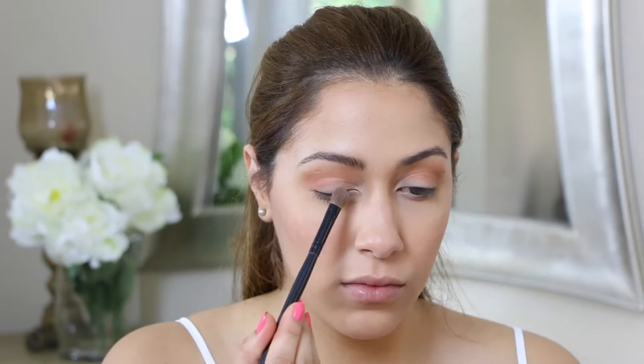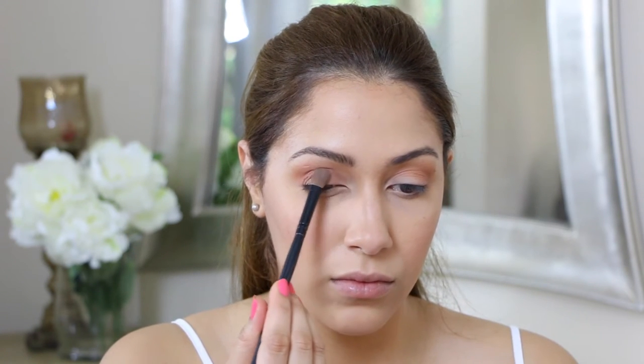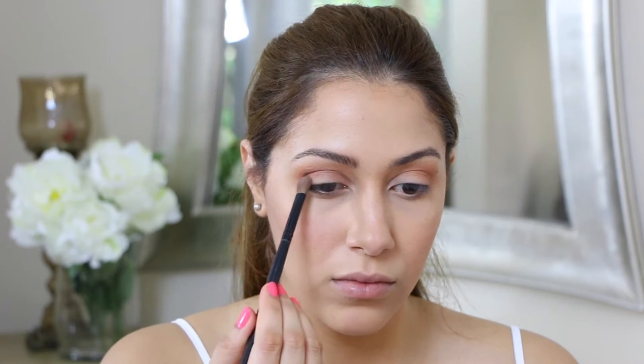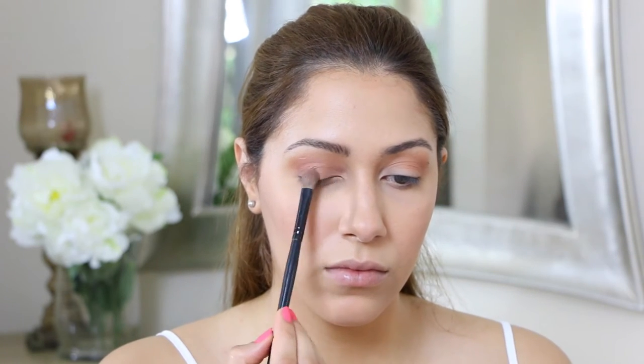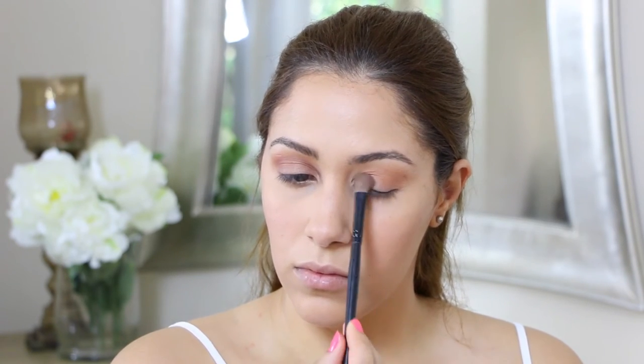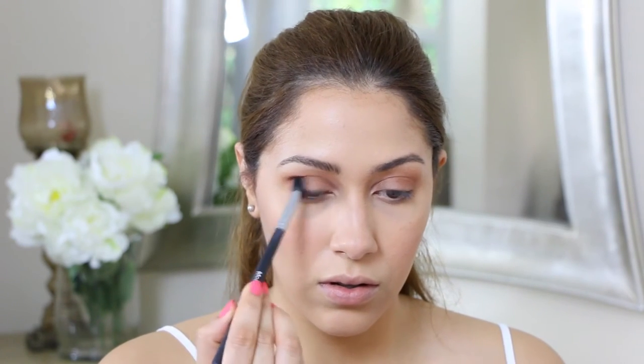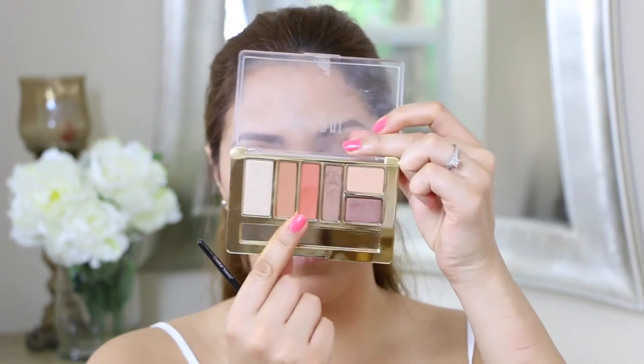Now I am taking the shimmery color and applying it on my eyelid. Then I'm going over it again to make sure that everything is nicely blended and that all the colors look connected to one another.